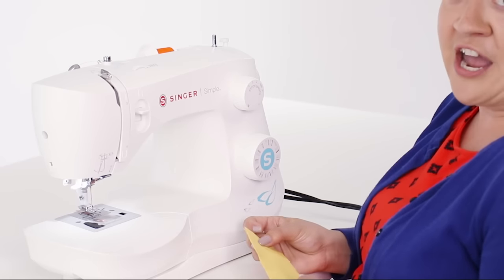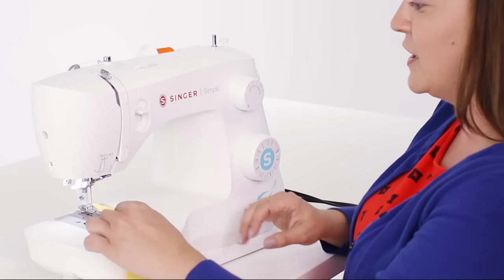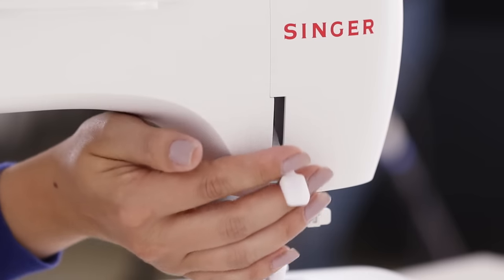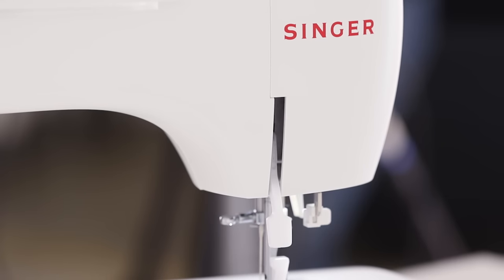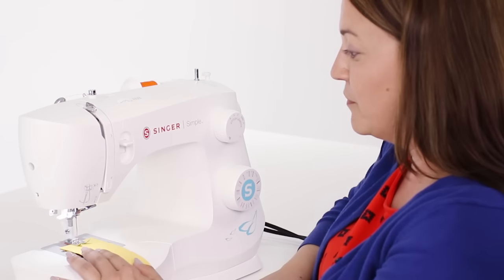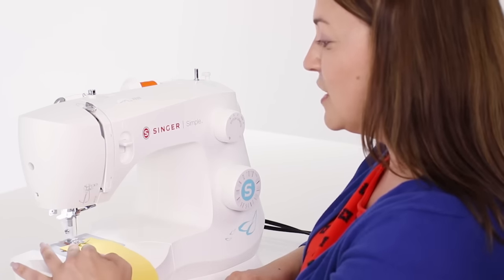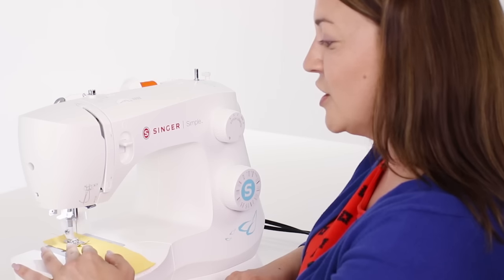So now let's try it. I've got some scrap fabric here and I'm just going to put this under our presser foot. From the back we're going to lower our presser foot down onto our fabric. Now we get to use our foot control — just press down on your foot control to start sewing.